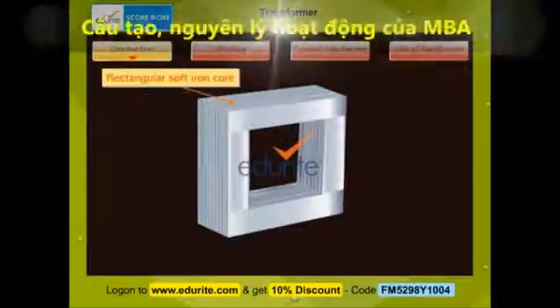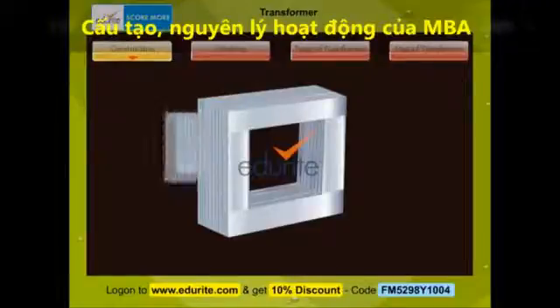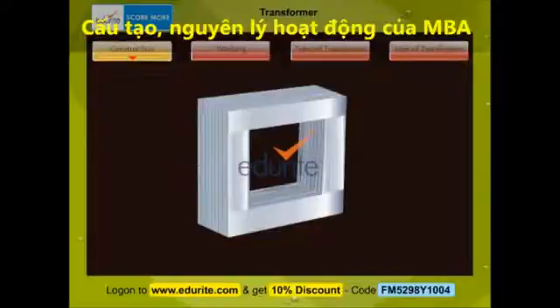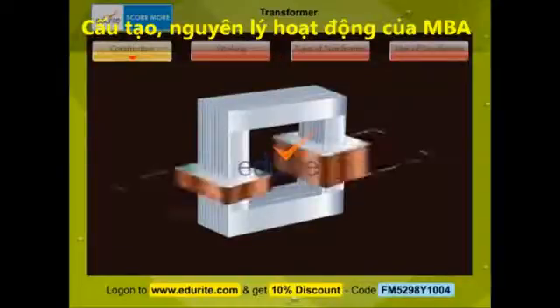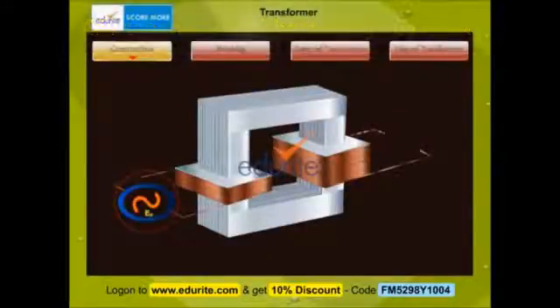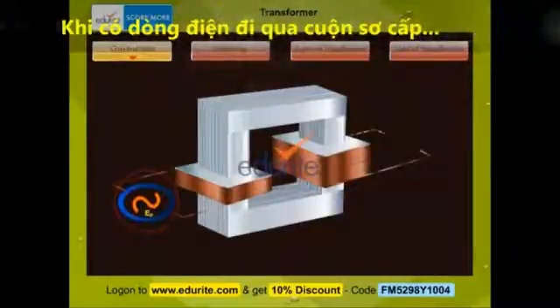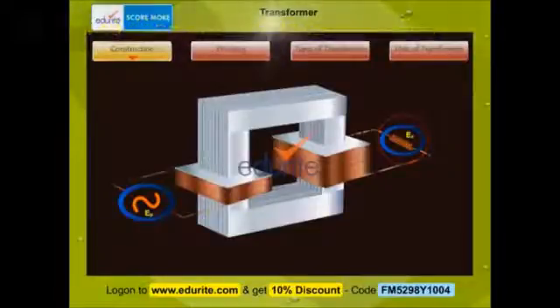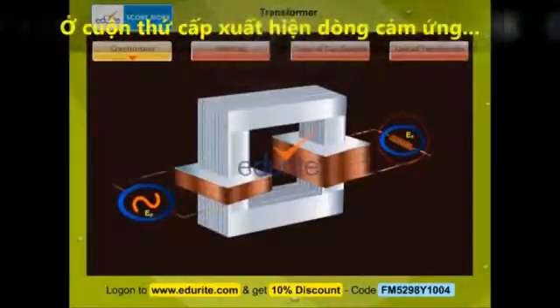A transformer consists of a rectangular soft iron core made of laminated sheets, which are well insulated from each other. Wound on this rectangular core are two coils of wire, electrically insulated from one another. A change in current in one coil, called the primary, will produce a change in voltage in the other coil, called the secondary. The source of alternating EMF to be transformed is supplied to the primary coil, and a voltage is induced in the secondary coil due to mutual induction.